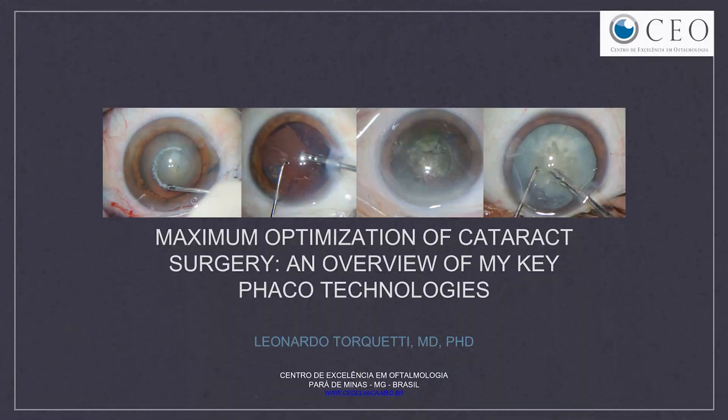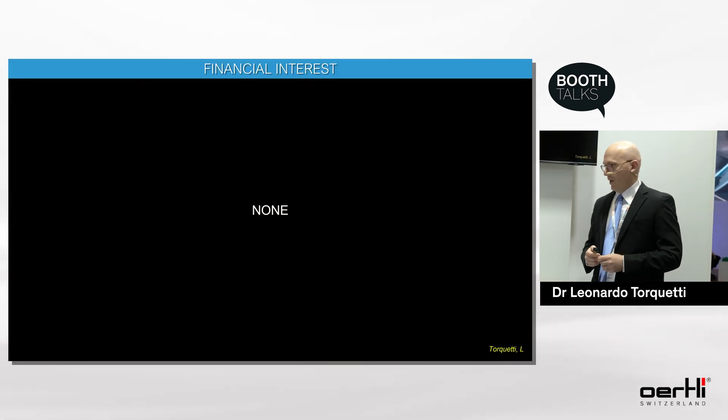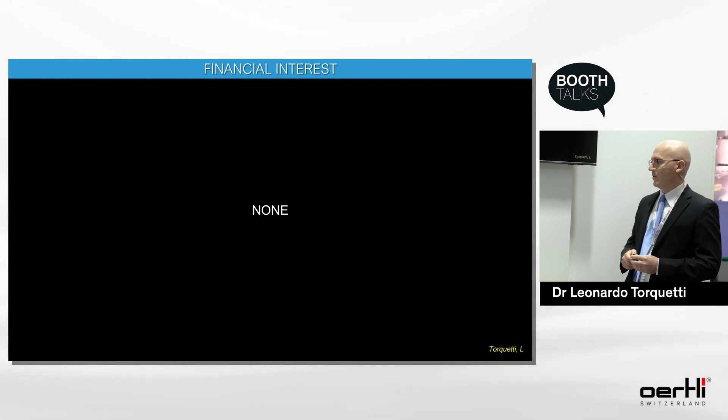I'll talk about maximum optimization of cataract surgery with an overview of my key FACO technologies. I have no financial interest in any device I'll discuss during this presentation.